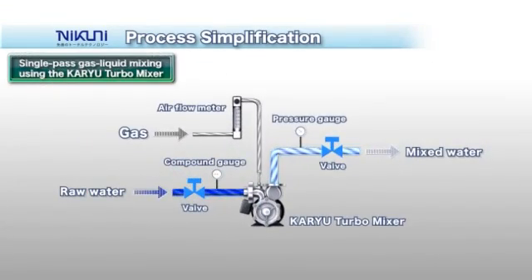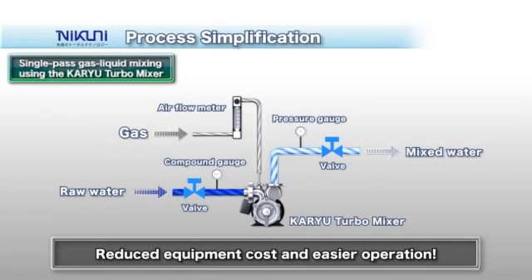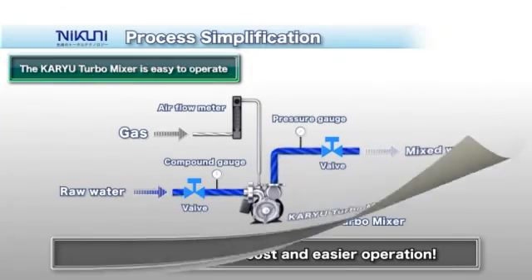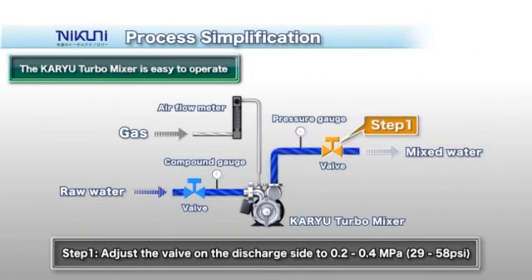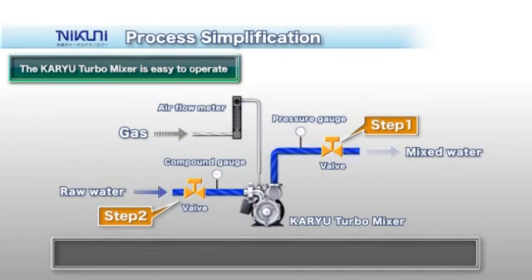To set up the KTM, simply connect the pipes on the suction and discharge side, and make the connections with the airflow meter. This leads to low cost and very easy operation. To operate, first adjust the valve on the discharge side to the required pressure. Then lightly close the valve on the suction side, creating a negative pressure state.